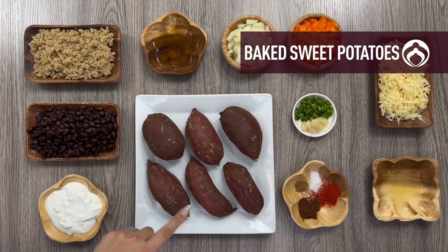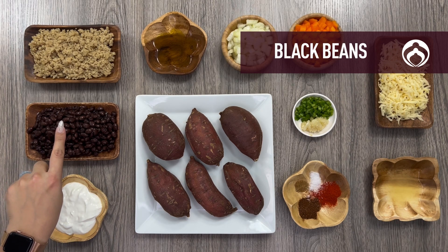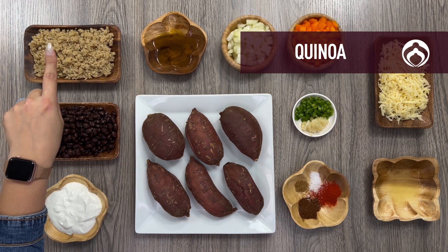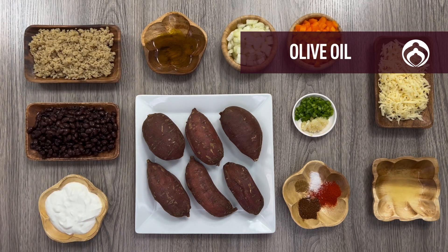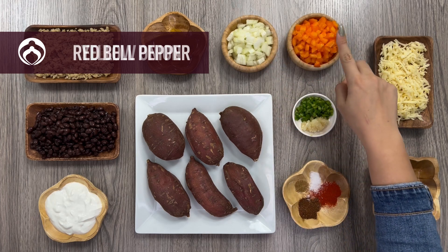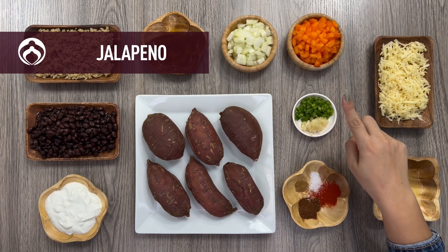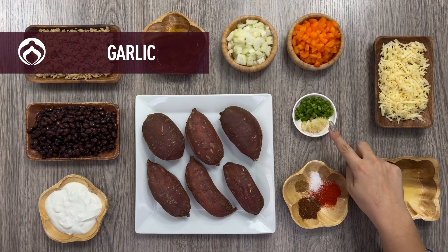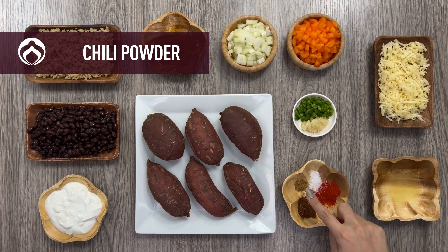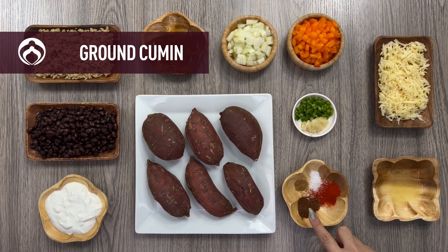We're using six baked sweet potatoes. The filling is made of a half cup of non-fat plain Greek yogurt, one can of low-sodium black beans, one cup leftover cooked quinoa, one tablespoon of olive oil, one small yellow onion, one small red bell pepper, one jalapeno cored, seeded, and finely chopped, seasoned with a half teaspoon of salt, two cloves of minced garlic, two teaspoons of chili powder, one and a half teaspoons of smoked paprika, and a half teaspoon of brown cumin.